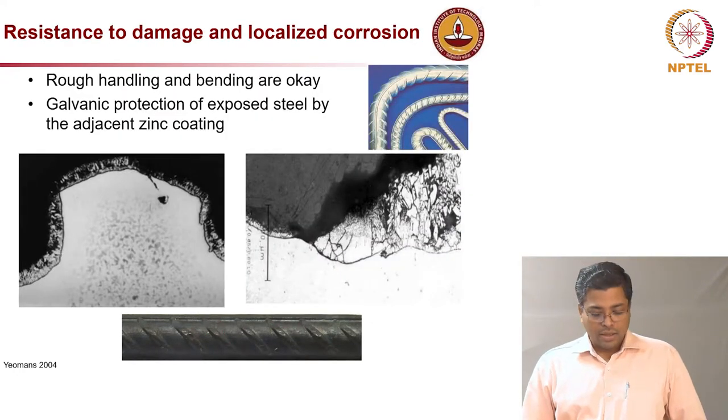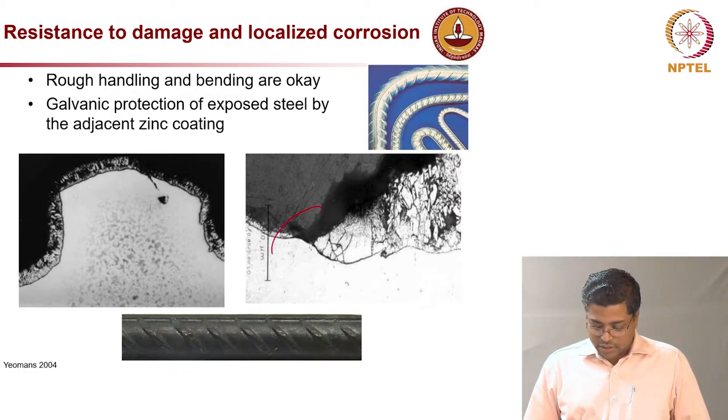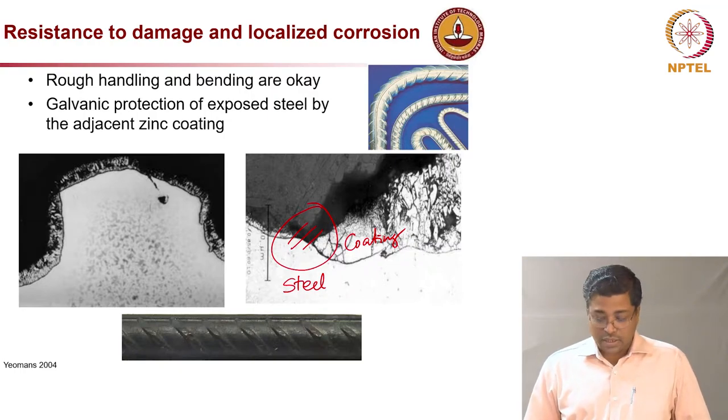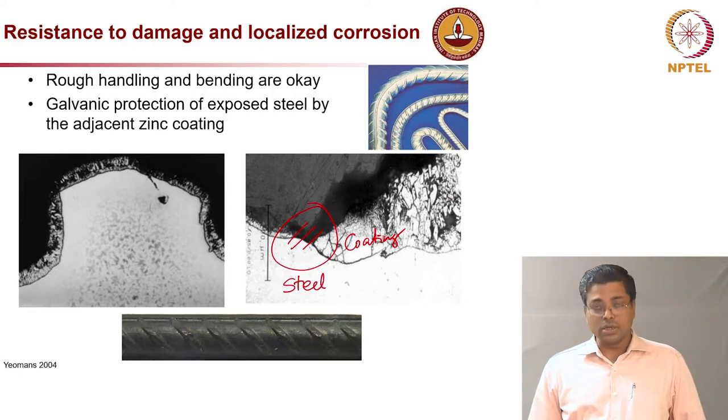During rough handling or bending, if the coating gets damaged or peeled off at some locations, exposing the steel, the zinc coating — being directly in contact with the steel — still provides galvanic protection even at those damaged spots. This is a huge advantage, especially given the rough handling common on construction sites and during bending.